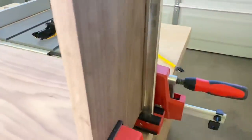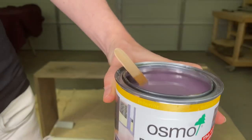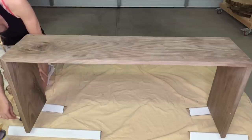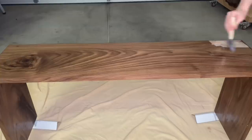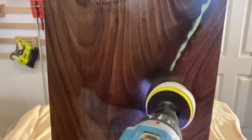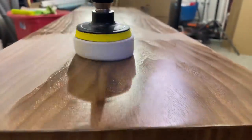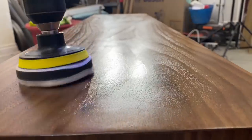Once the glue has dried, take off the clamps and sand off any dried-on glue. For the finish, I'm using Osmo Poly Oil — it's made in Germany. Mix it thoroughly, then apply a thin and even layer. As soon as you apply the finish, you can see the beauty of the wood coming through. Always make sure to take off any excess finish. Let it dry for about 8-10 hours and then add a second coat. If the wood feels rough after your first coat, you can sand down the piece with 600 grit sandpaper, then apply the second coat. It is a very satisfying feeling to see the wood suck in the finish. Take off any excess finish and let the piece dry for an additional 10 hours.